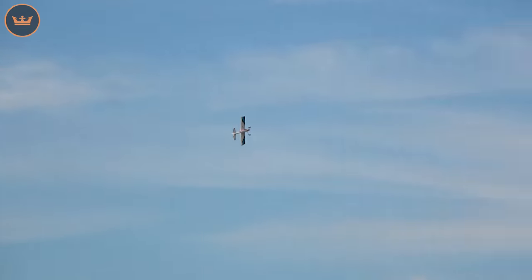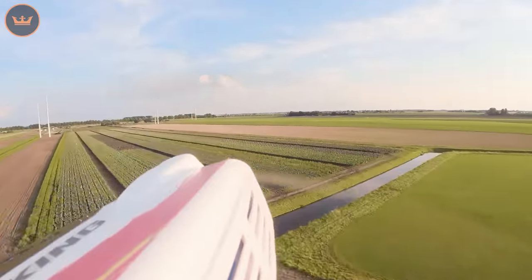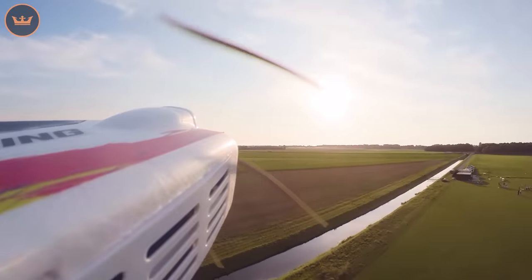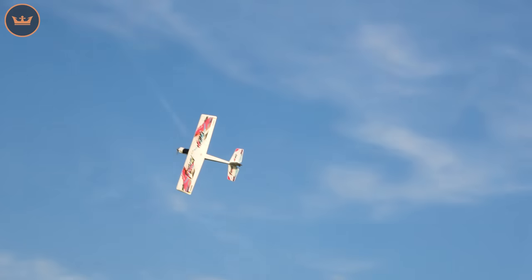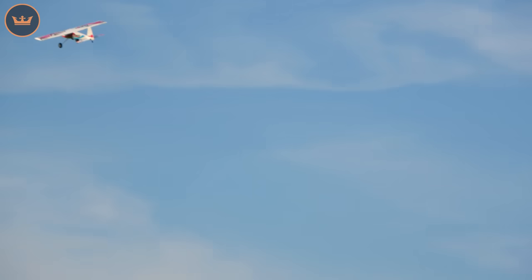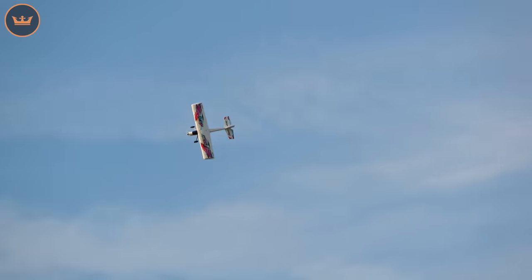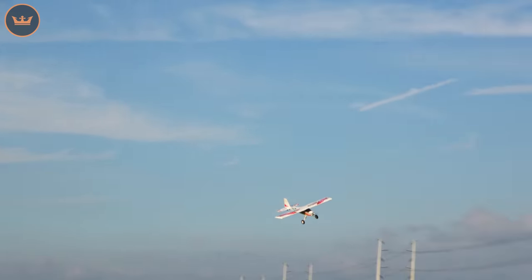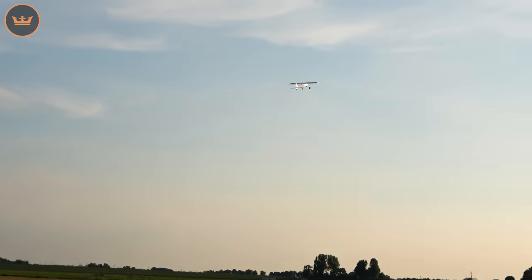I'm not an aerobatic pilot, so I need to concentrate a bit on the knife edge, but it does it well — it's very neutral. That's holding nice. It's not a challenge with the model; it's a challenge for me personally. I've been flying a long time, which doesn't mean I'm a particularly accomplished pilot. But it's a great sports aerobatic model.